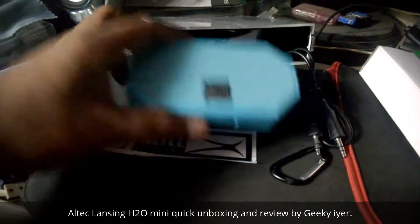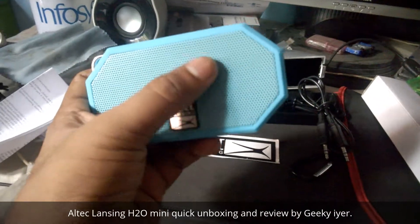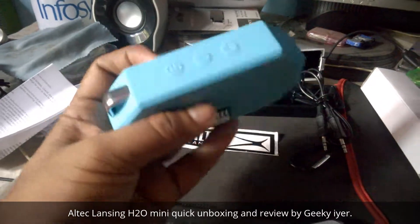As you can see, it vibrates a lot because it's a pretty small one. It has a speaker and a woofer kind of thing on this side, and that's a lighting indicator which shows it's connected.